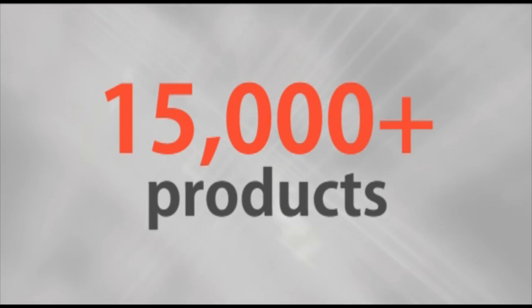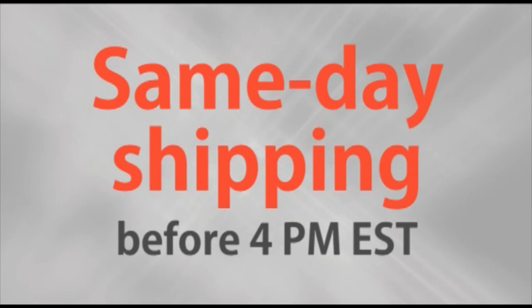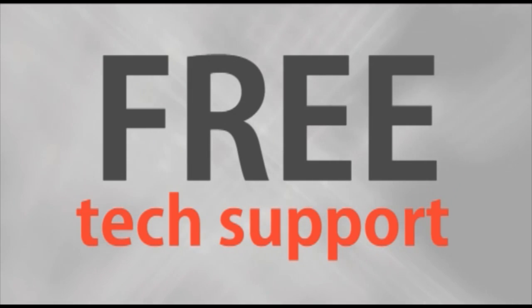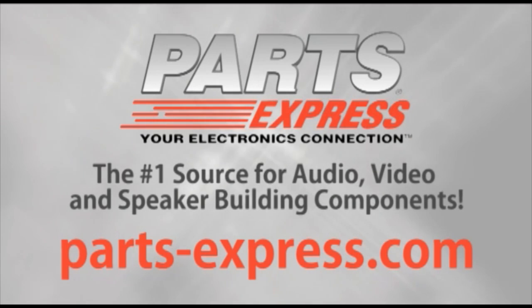Over 15,000 products, free same-day shipping on most orders, 45-day no-hassle returns, and free tech support. PartsExpress.com, the number one source for audio, video, and speaker building components.